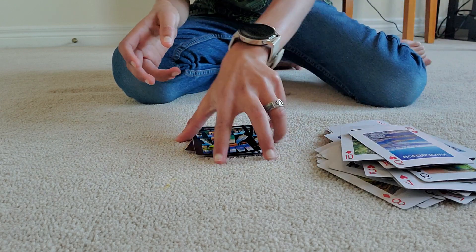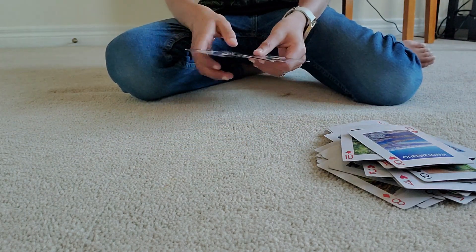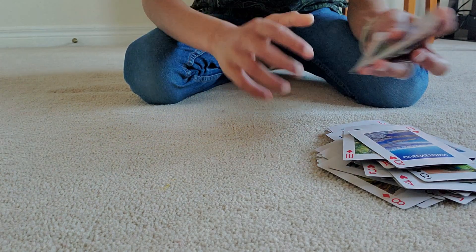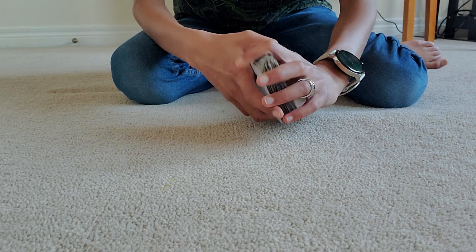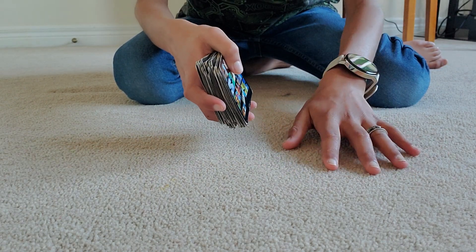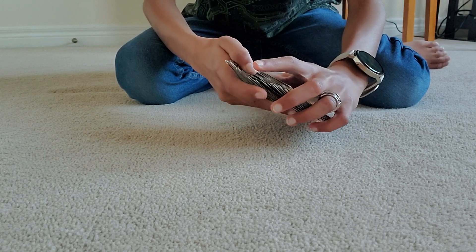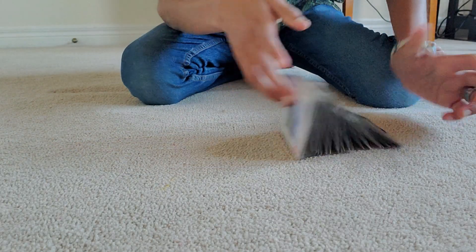Do it one last time face-up, then say: were your cards in there? They say no. So you say: then I think these are your cards — and it will be their cards. Remember the dealing order: first time start face-up, second time start face-up, third time start face-down, fourth time start face-down. Thanks for watching, guys, and congratulations on your first magic trick — I hope this gets you more into magic!